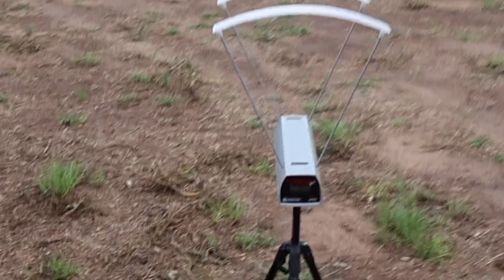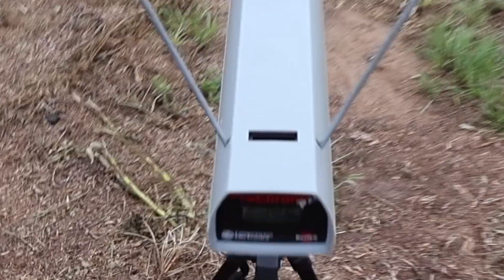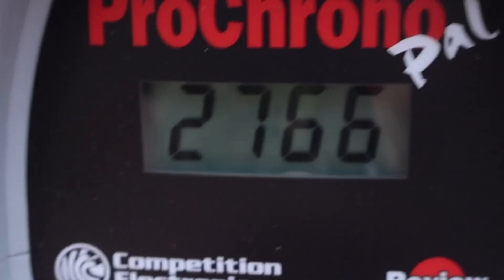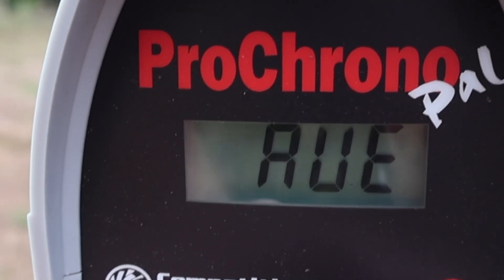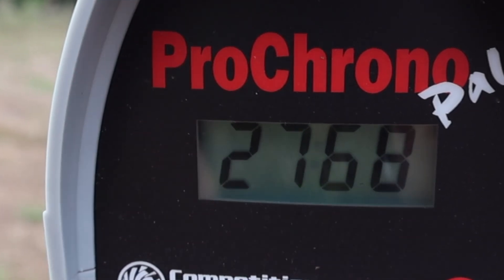Let's take a look at the velocity for that Hornady Outfitter 120 grain CX load out of the 6.5 Creedmoor. Our high was 2807, our low was 2732, and our average was 2768.